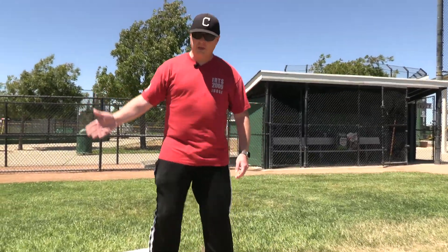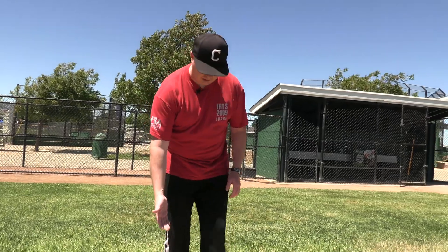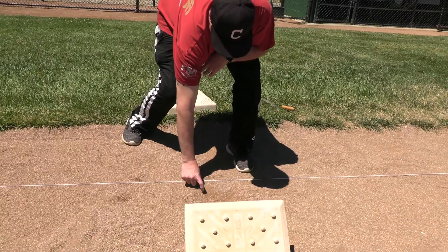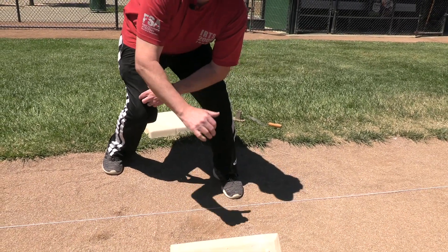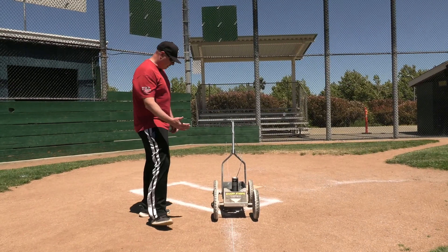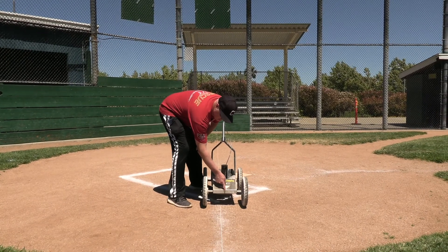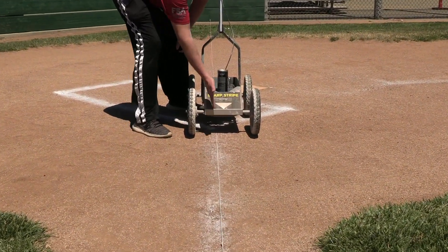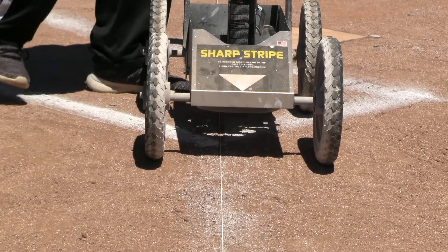It's real important once you get your string line set up and your baseline established: go ahead and pull the base out because we want to make sure that our white paint line is on the inside of that string line, so that the white line is always in play. You'll see where the pointer is — just about an inch to an inch and a half in from the string line. Make sure you do that so that the line stays inside the baseline.